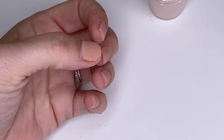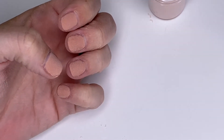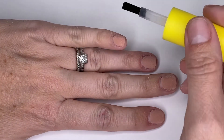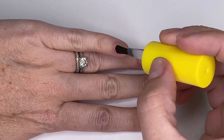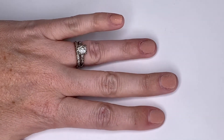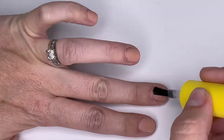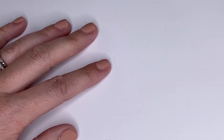So there it is after two coats of the dip powder. It does look a little rough around the edges, but I'm going to be able to even everything out in a couple of minutes. Now I'm grabbing the activator and I'm going to apply just a thin, even coat covering each nail completely. And then you're going to let it dry for at least 30 seconds.